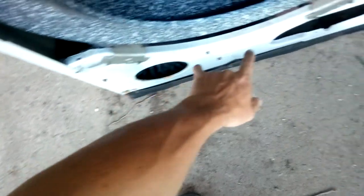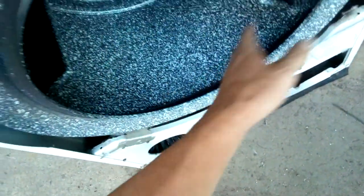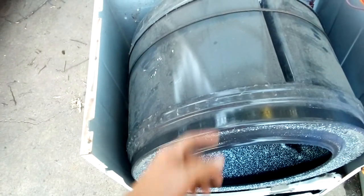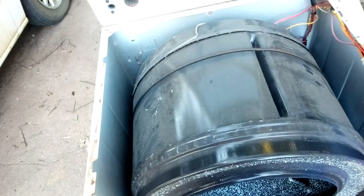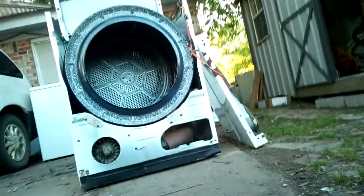It is still a very good dryer — still in good condition. So far I have not found any major problems except for the rollers being worn out. I'm getting ready to loosen the belt and see if I can pull it out and look at the heating element to see what it looks like. So I'm going to put the camera down and see how this works.